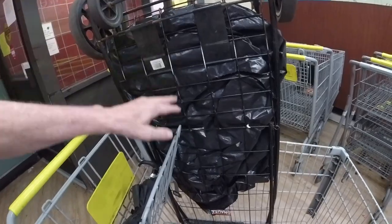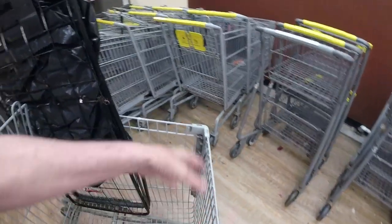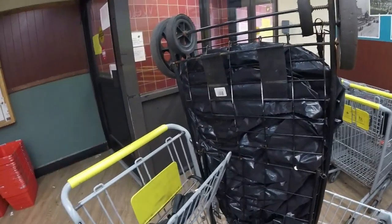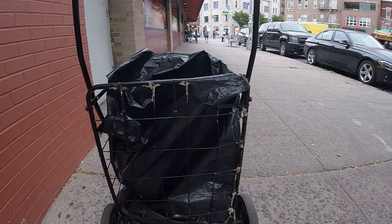This way you don't have to have it hanging here and dangling all over the place. So this is the way I do it. Okay, so I showed you how to put the shopping cart into the shopping cart.